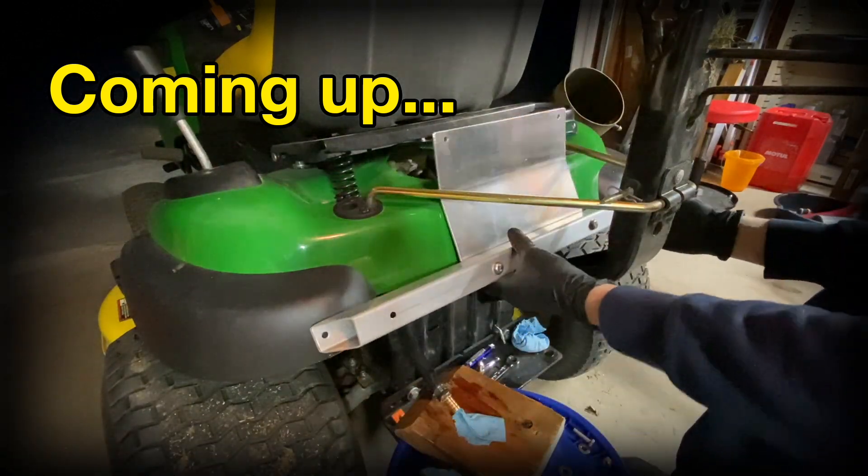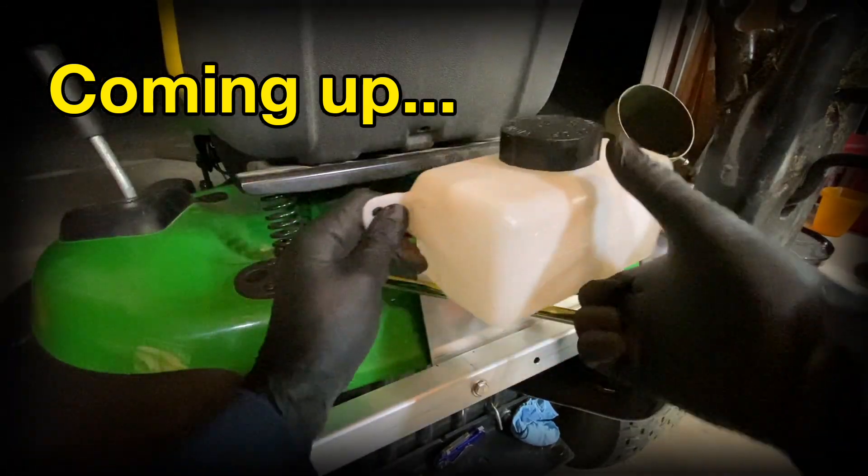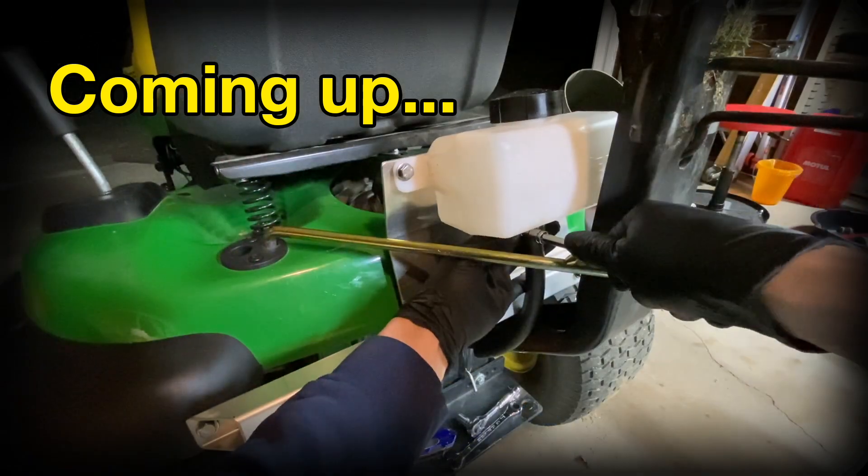This is a follow up on my Tough Torque K46 oil fill mod series. If you haven't seen the other videos in this series, they'll be linked in the description below.